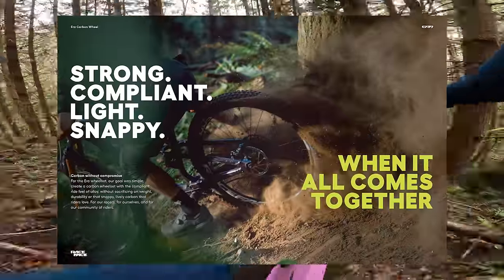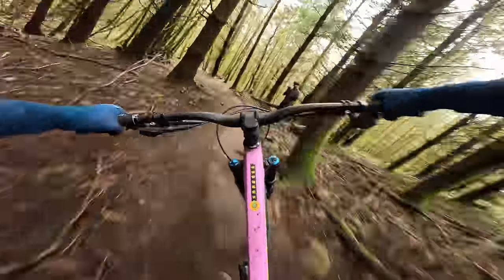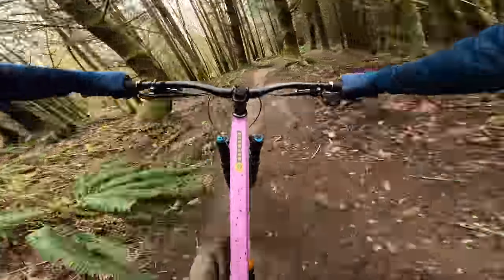Race Face claims these carbon Aero wheels offer up to five millimeters of vertical compliance. The rims feature front and rear specific designs, an asymmetrical profile, a 30 millimeter inner width, and use straight pull spokes, of which five spares are included with each wheel. The big question here is: can just five millimeters of rim compliance make any sort of actual difference?